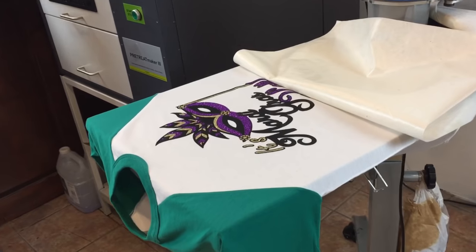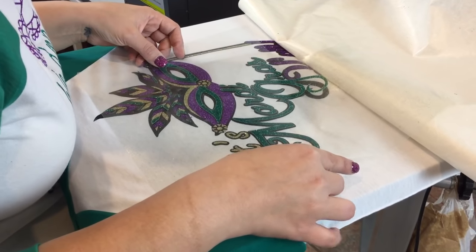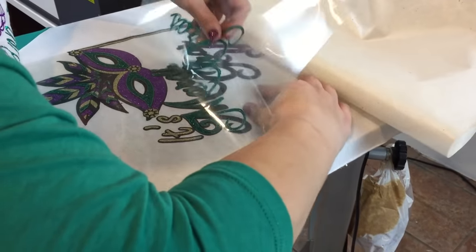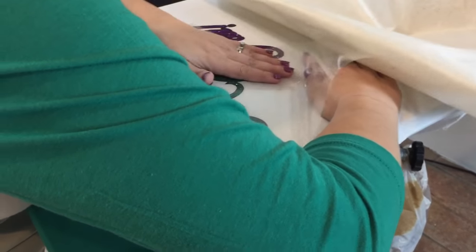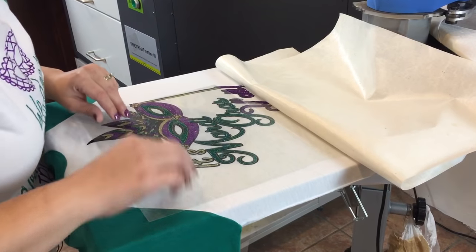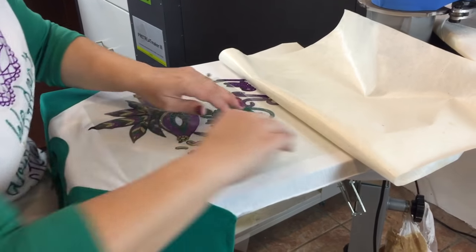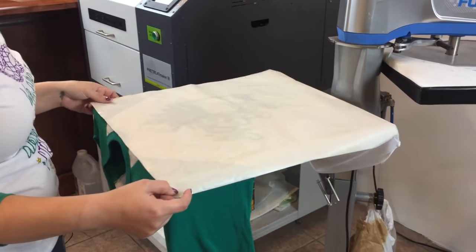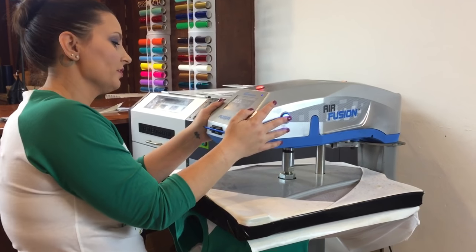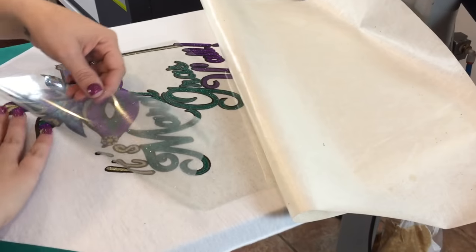Now we're going to go ahead and do our green piece. You can do this however you like — you can try to do it in more separate pieces. I just like to make it go a little bit faster. It doesn't have to be perfect. Part of the fun is that it looks homemade; you don't want everything to look like you just purchased it from the store. Then I have one more little piece of green to go over the top — the rest of my green section of feathers.